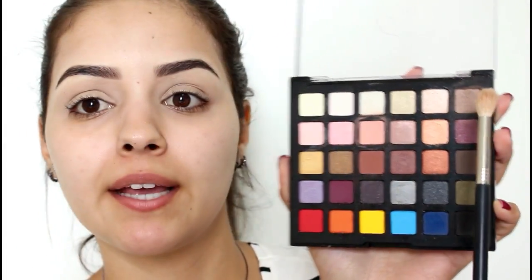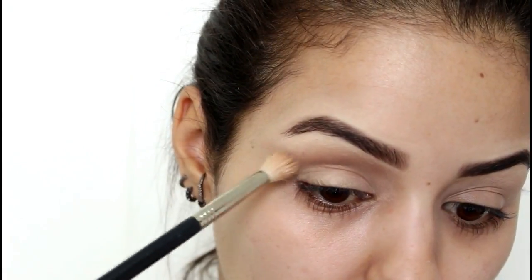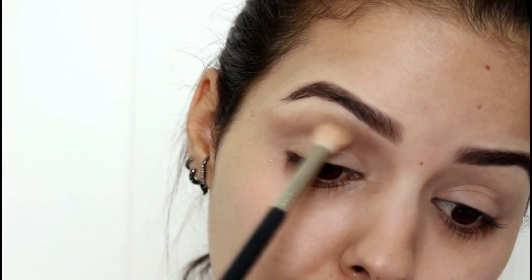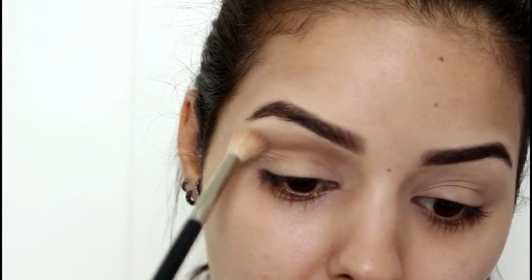Pra começar a gente vai usar essa paleta da Katarina Hill. Vou usar dois tons: esse marronzinho bem clarinho e esse marrom meio terra. Primeiro o mais clarinho, depois o outro, com esse pincel da Dye Makeup 135. Vou aplicar em cima do côncavo — vai ser essa linha e eu puxo pra fora, fazendo movimentos circulares.